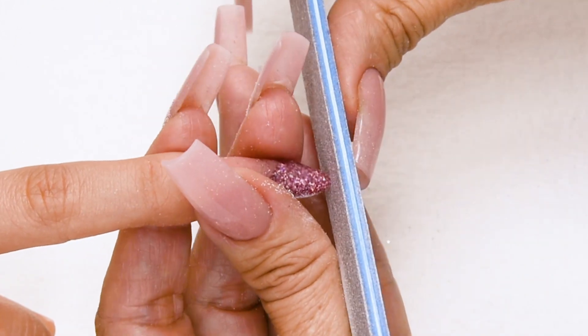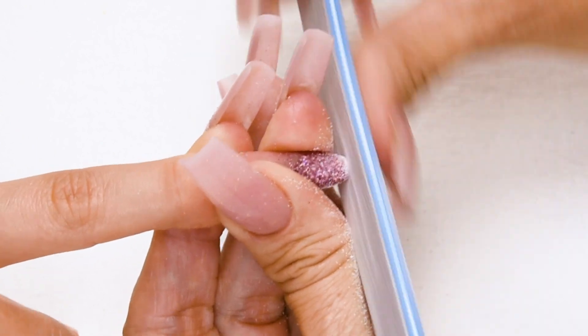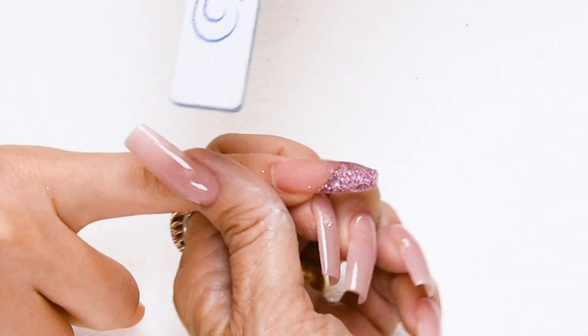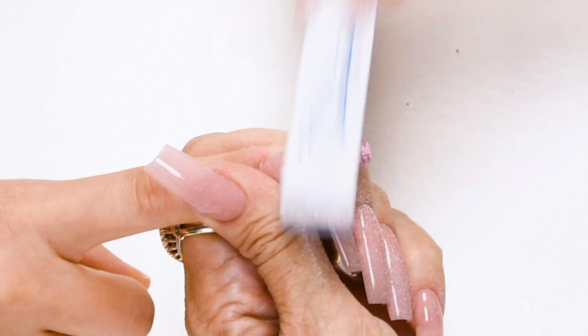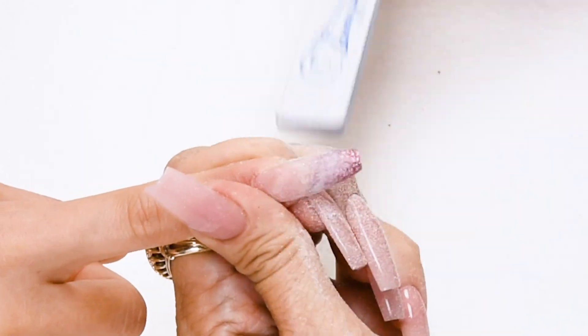Now I'm going to square off the nail. Step number three: hold your file straight up and down, go back and forth, get a nice square tip. Step number four: file the top of the nail in the cuticle area with nice long strokes — down on the side, across the top, down on the other side. Repeat. You're going to start seeing your beautiful line coming through as we file off that excess.